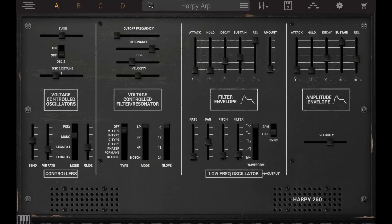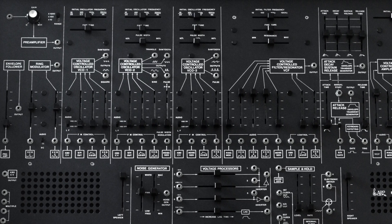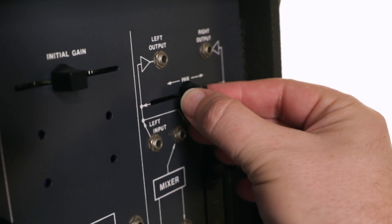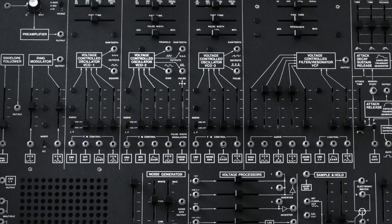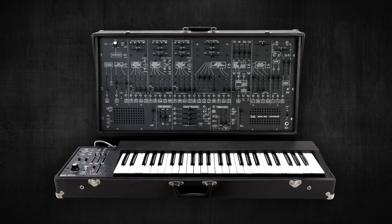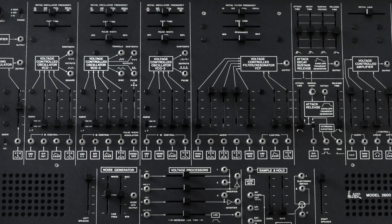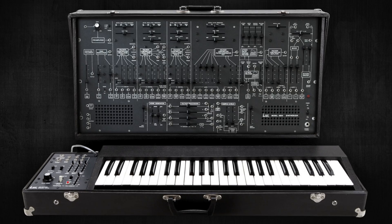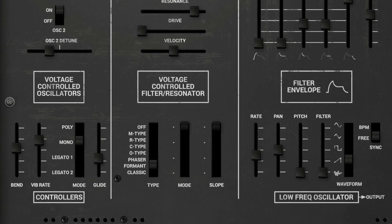Synthronix's Harpy 260 recreates the unique character of the ARP 2600. Manufactured from 1971 to 1981, the ARP 2600 is semi-modular in that it has some fixed routings but could also be more unconventionally routed using patch cables and modular-style jacks on the main panel. The 2600 has three oscillators and a single low-pass filter that went through different iterations. The most-loved original 4012 filter infringed on Bob Moog's patented design, so the replacement and less-loved 4072 filter was introduced, which reportedly cuts off at a maximum of only 12 kHz. The Synthronix Harpy 260 includes samples of both filter types for absolute authenticity.